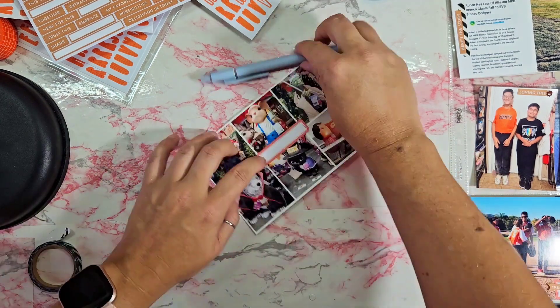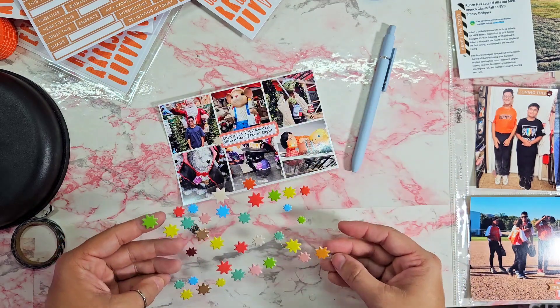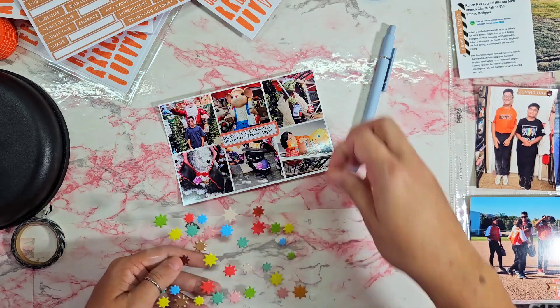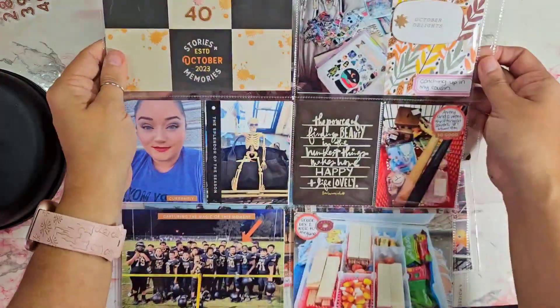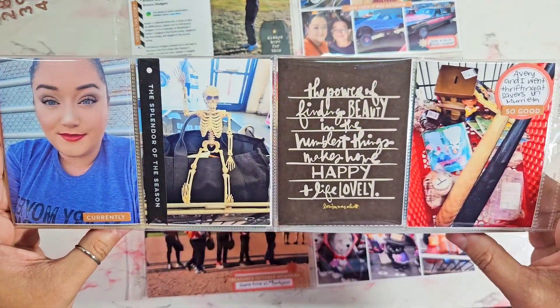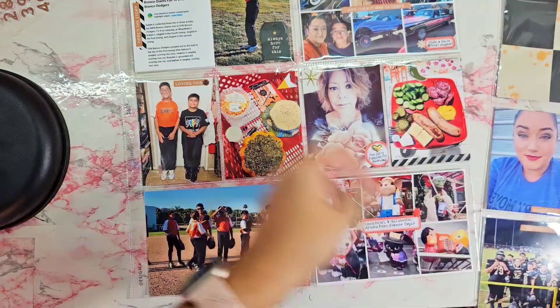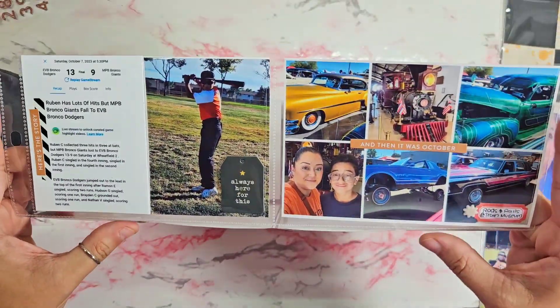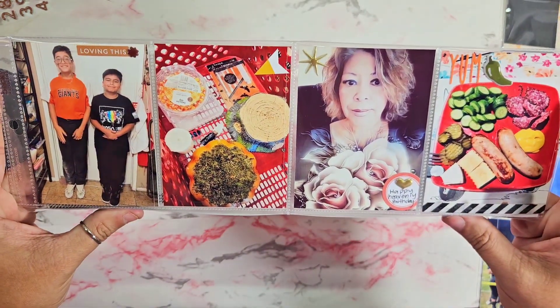The last photo is another grid I created in Photo Grid — the top three are Christmas photos and the bottom are Halloween from our visit to Home Depot. I thought it was kind of funny that they're both there at the same time. Here's a flip-through of what I created. Thank you all so much for watching — if you haven't already, please consider liking and subscribing, and I'll see you very soon. Bye!